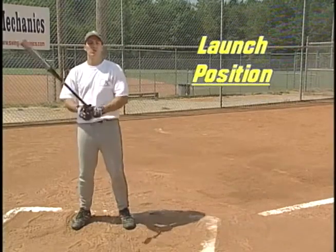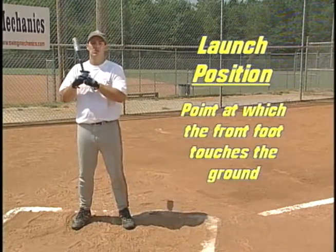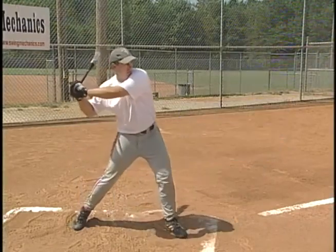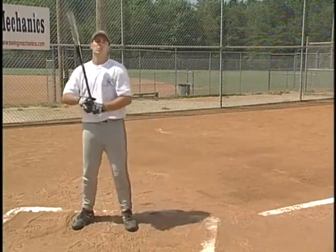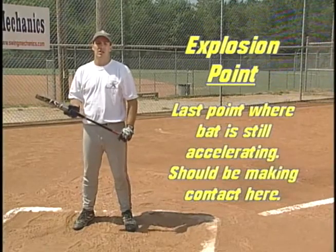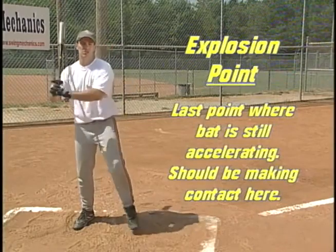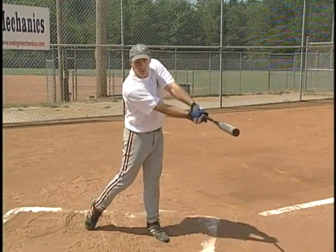Launch position is the point in your swing when your front foot touches the ground. Your launch position should look something like this. The explosion point is the last point in your swing where the bat is still accelerating. It is the point at which you should make contact with the ball. This is the position you should be in at the explosion point.